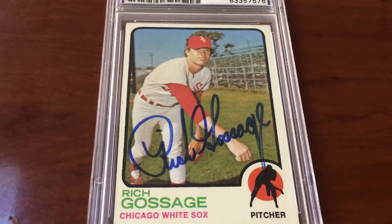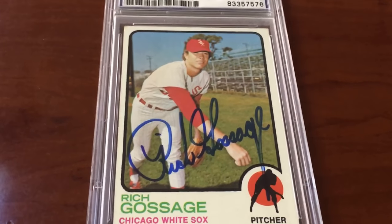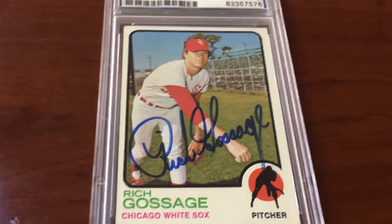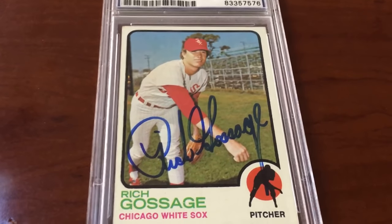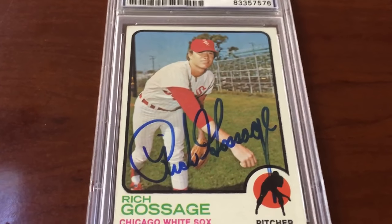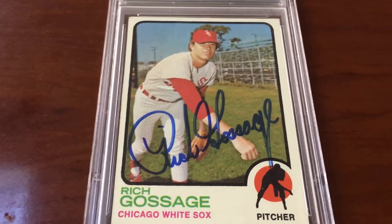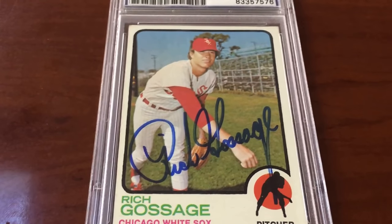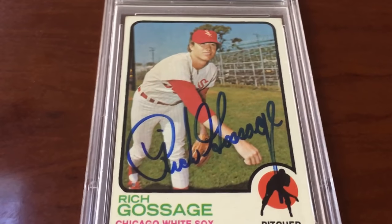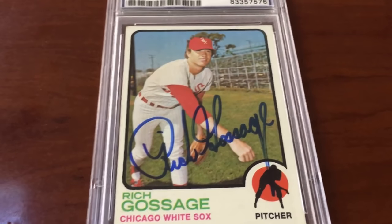Blue sharpie signature — Hall of Famer. I love this guy, man. I wish I could collect every single one of his cards, but I just don't have the budget. But I do have enough to get this rookie card autographed. Check that out — pretty nice Rich Gossage signature.